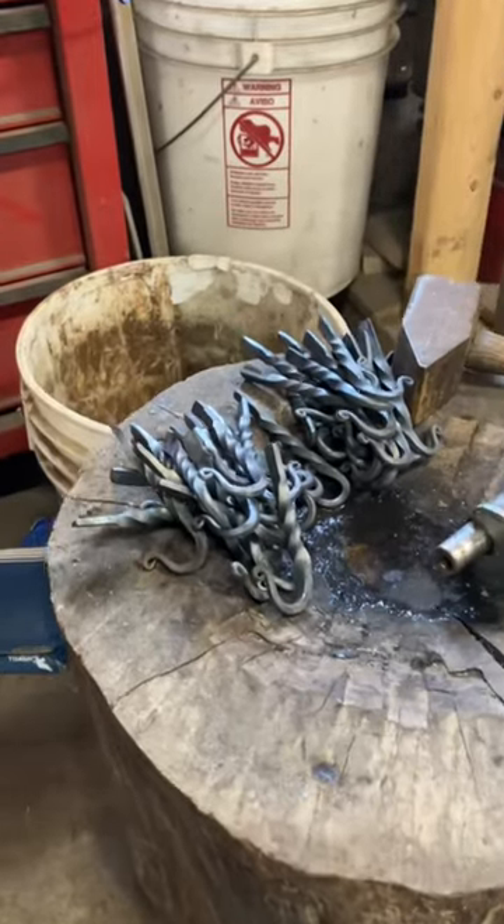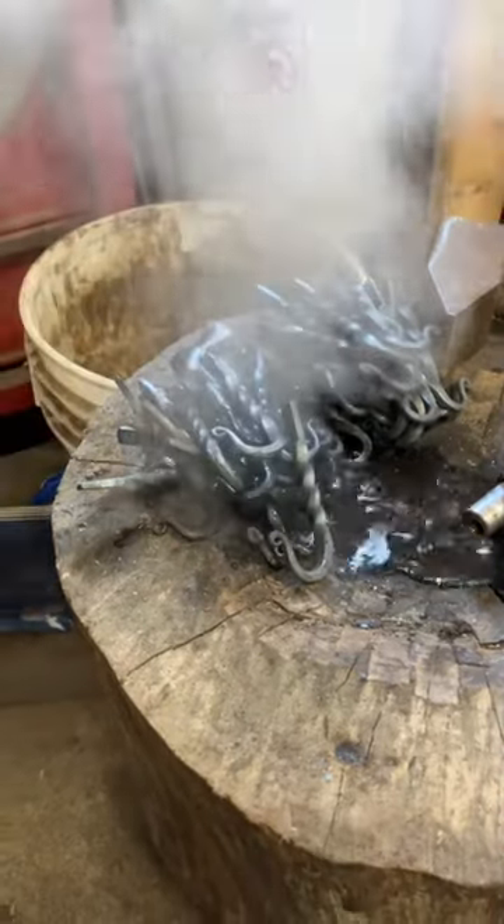A whole bunch of hammering and twisting later and there's our finished product. Now we just have to drill the mounting holes, get them waxed up, and they'll be all ready to go.